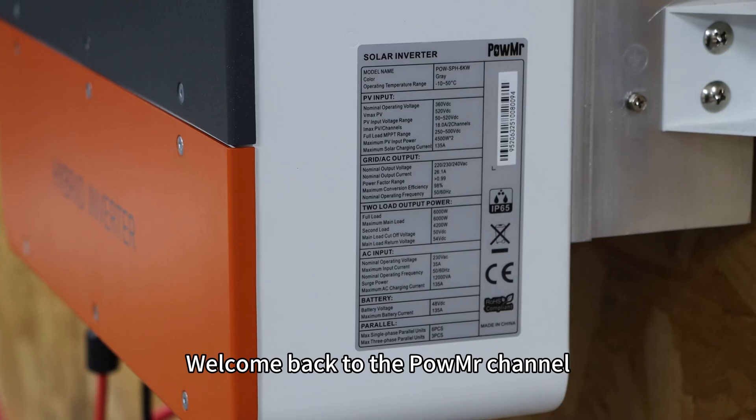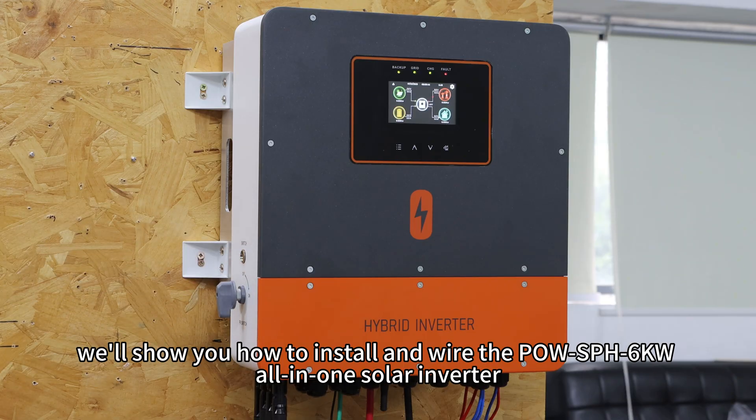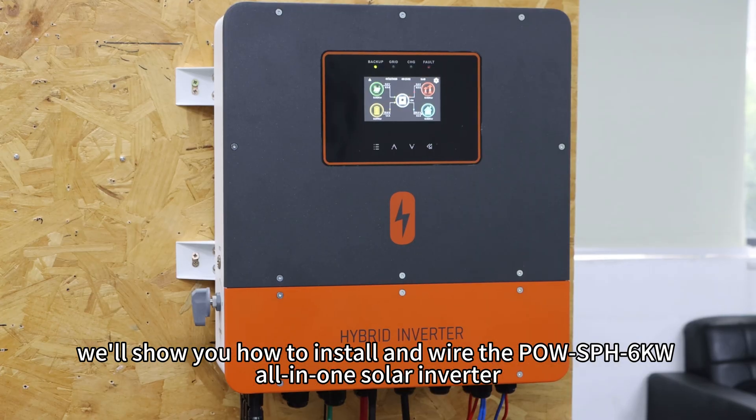Welcome back to the PAL MR channel. In this video, we will show you how to install and wire the PAL SPH 6kW all-in-one inverter.